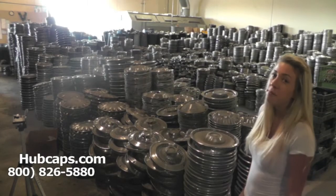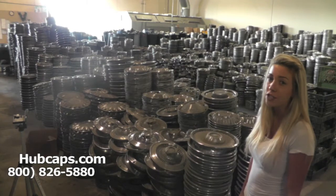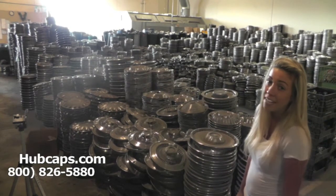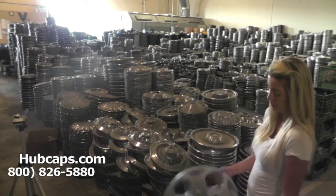Hey everyone, it's Brittany here from hubcaps.com. Today's video was made for all of you searching for used factory original Ford Fusion hubcaps. You came to the right spot — as you can see, we have many hubcaps here to choose from. Let's take a closer look at one of our factory original hubcaps.